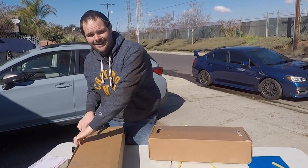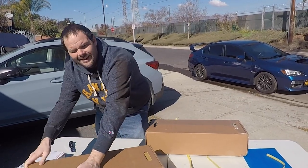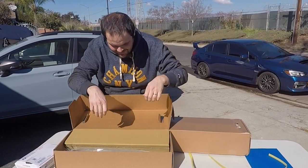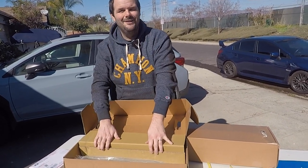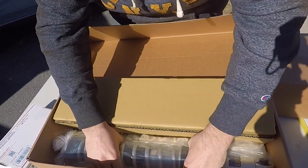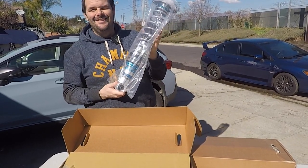Let's get these secondary boxes open. I don't know if we've got a rear or a front — that'll be part of the surprise. Looks like I got it upside down — we'll say we planned that. Looks like we got a rear. That's pretty. It's packaged up really well, even put in a bag.